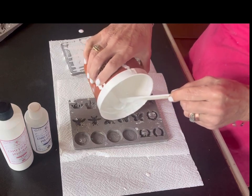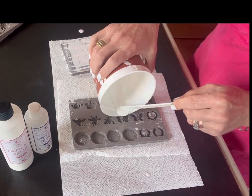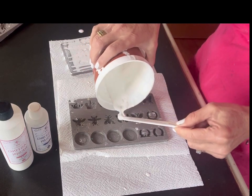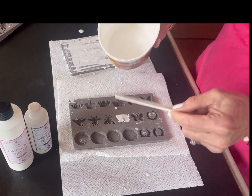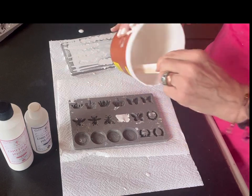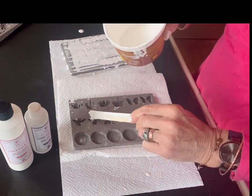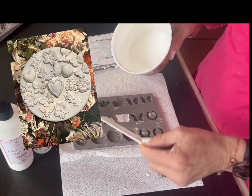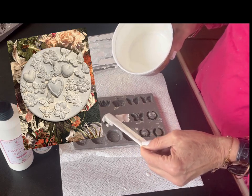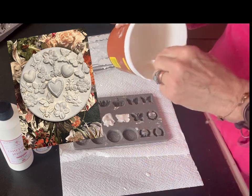I had some left over so I also made some little butterflies and bees and just a few extras, because I hate wasting any product and I'll be using these on another project. They actually turned out quite beautifully and I'm making a little wall hanging thing from them. It's just another little crafty thing that I like to do.